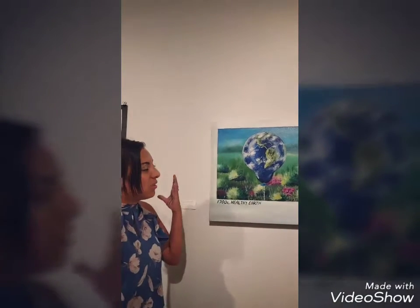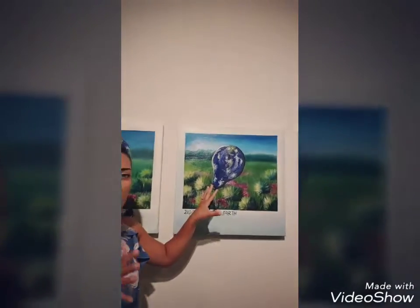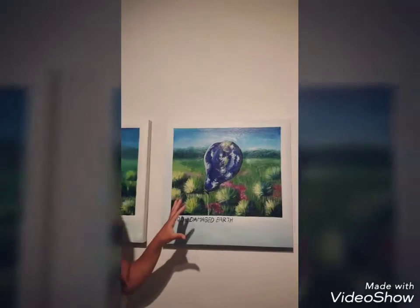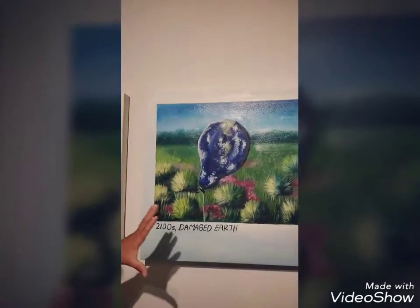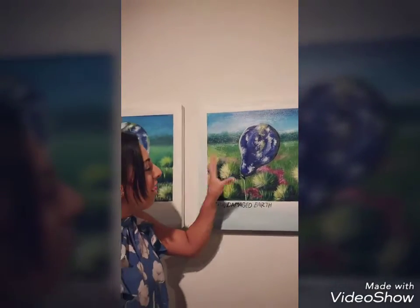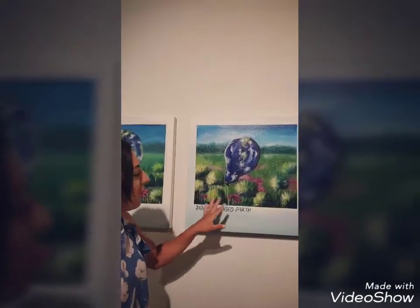You can see through this painting how the earth was perfect and then it moves to a damaged earth, which is kind of the era we're approaching now, and it's a balloon that's deflating. There's still life on it — we could still save it. That's how she's trying to portray it here: a halfway deflated balloon could still be blown up again and made beautiful.